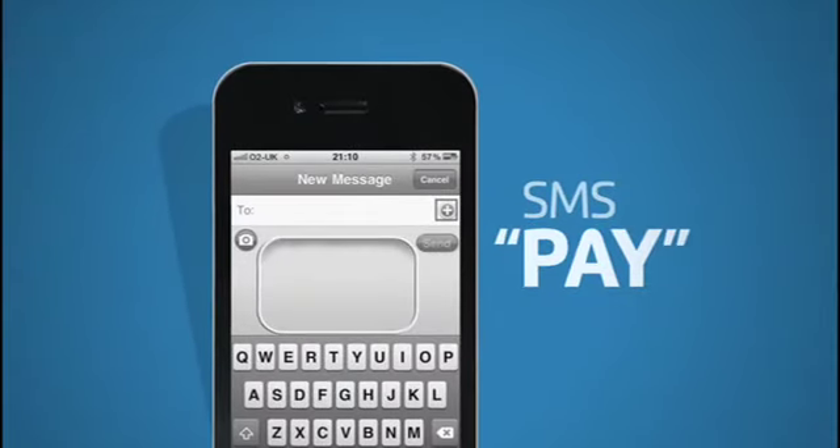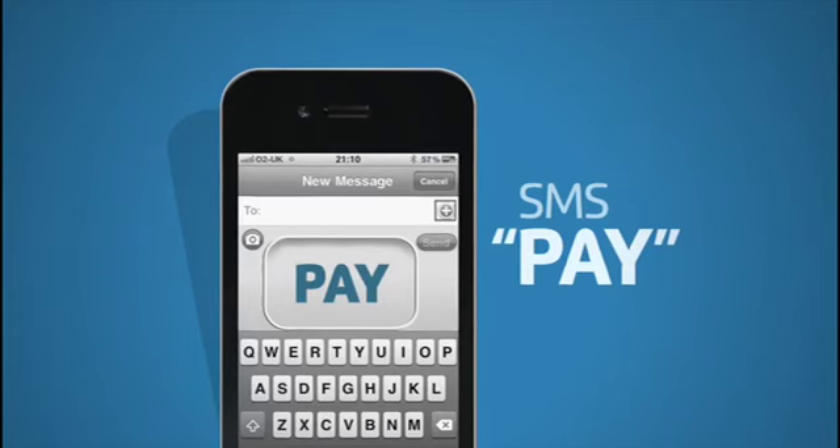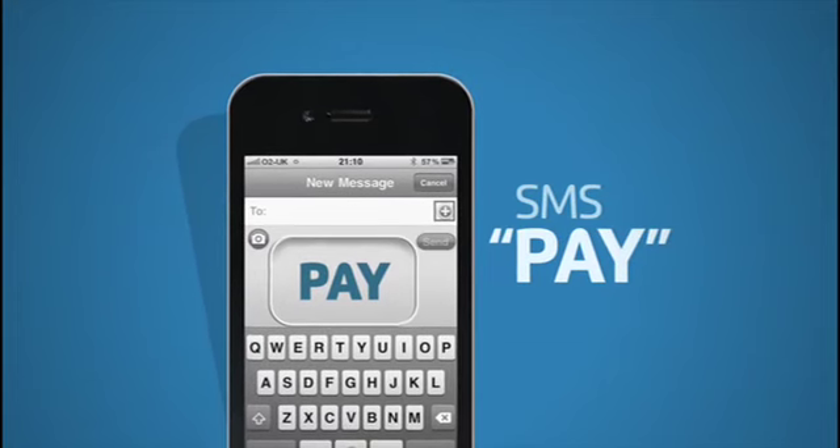SMS the word PAY to find out where you can settle your DSTV subscription and have your service instantly reactivated.